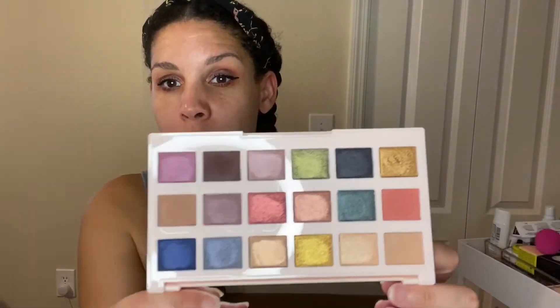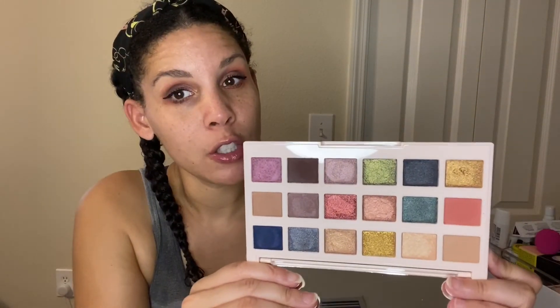This is the final look using the Ciate London editor's edition New England palette. I went a little crazy on the wings but it's hard to take back. My look is more of a sunset in New England — you have the pink and the purple colors that mix during fall, and you get that gold shift that happens off the trees. There are so many great looks that can come out of this palette.